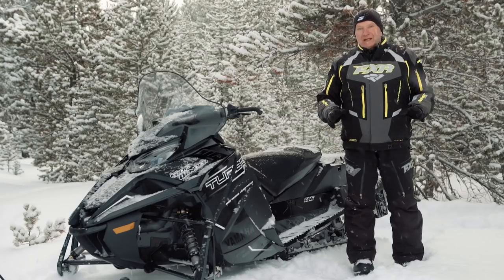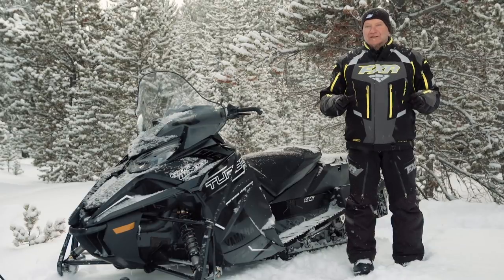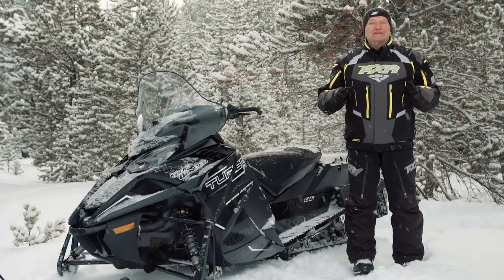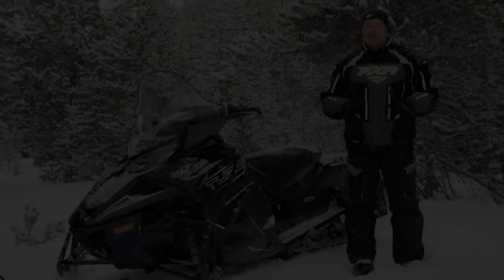Snowtrax viewers need not panic — our coverage of the ever-increasing legion of crossover sleds will not diminish. However, for this test ride, a 146-inch track does not mean crossover. It means ultimate trail riding performance. If you enjoyed that video, make sure you hit the like button and then subscribe to Snowtrax TV's YouTube channel, which is constantly being updated with fresh content.